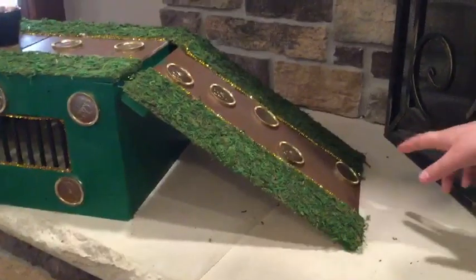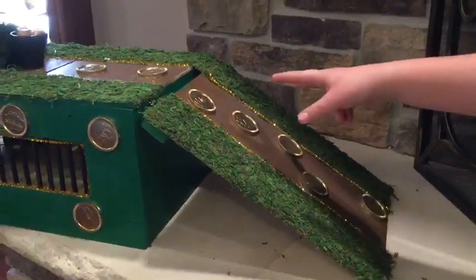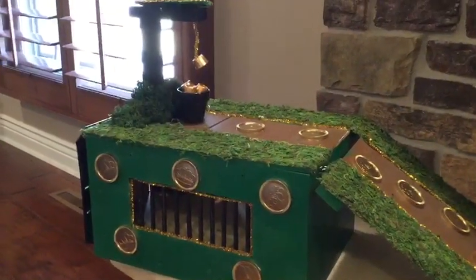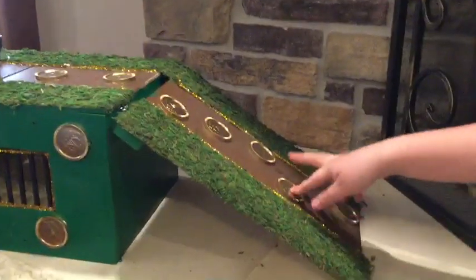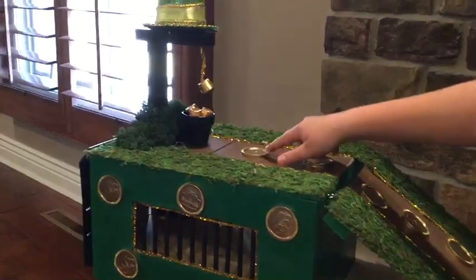This is a simple machine project where we have to have two simple machines. My brother used a ramp and a trap door. So what he does — the leprechaun — he walks up these gold coins and then tries to steal the bucket of Rolos.